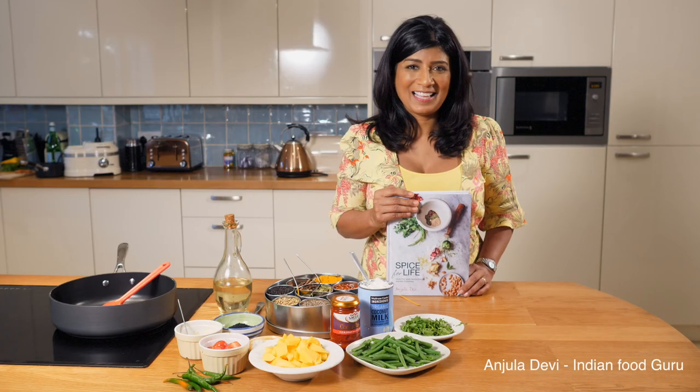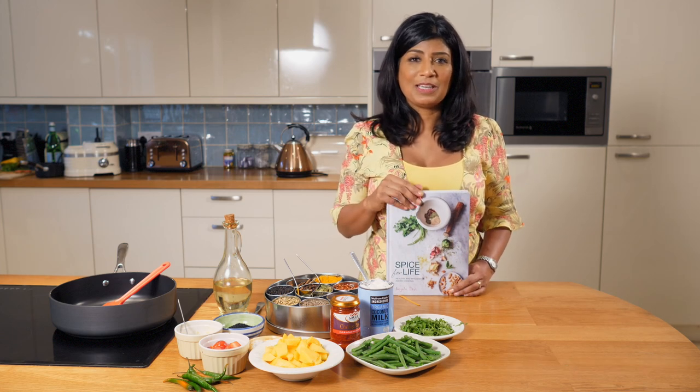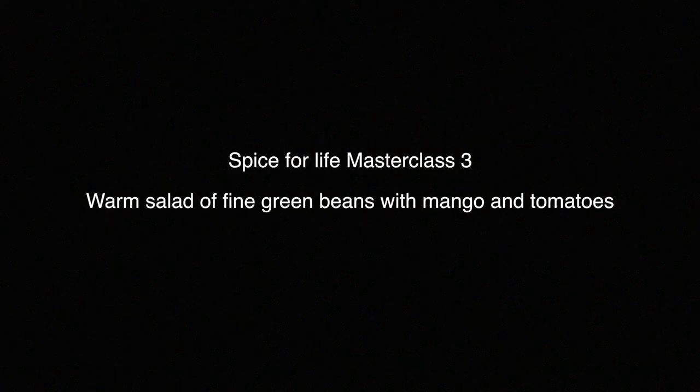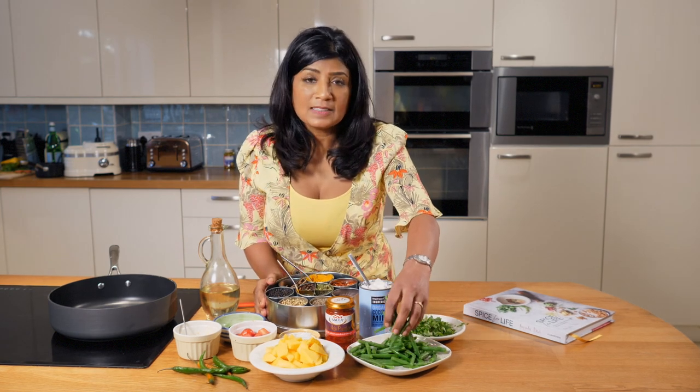Hi, my name is Angela Devi and today I'm cooking from Spice for Life, my new cookbook. We'll be cooking fine green beans with mango and tomatoes.